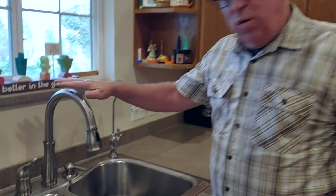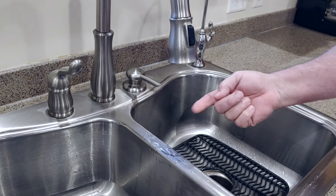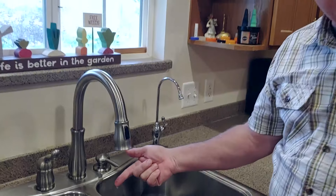Hey, Dirt Farmer Jay here from DirtFarmerJay.com. Do you have one of these types of faucets — a single lever faucet — and it's driving you crazy because it's dripping? Well, sooner or later you're going to have to repair one of these, and it's a lot easier than you think. Stay tuned and I'll show you how.